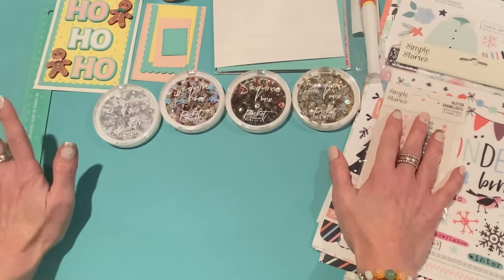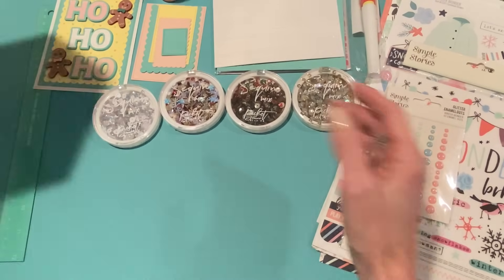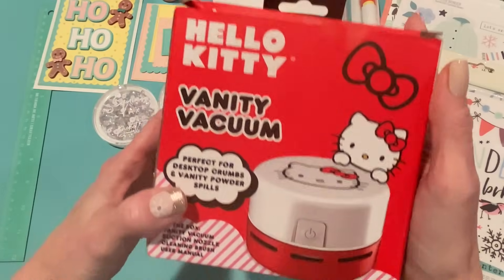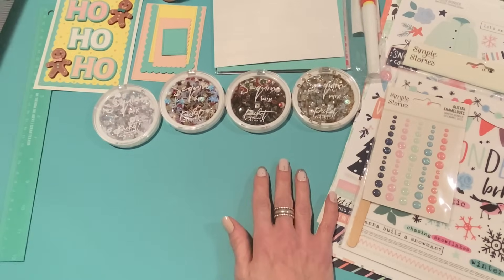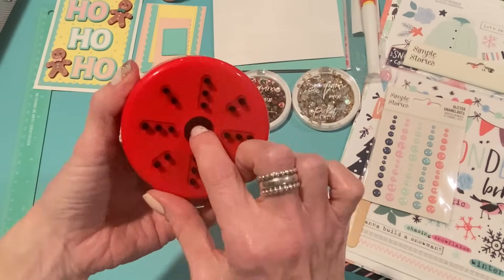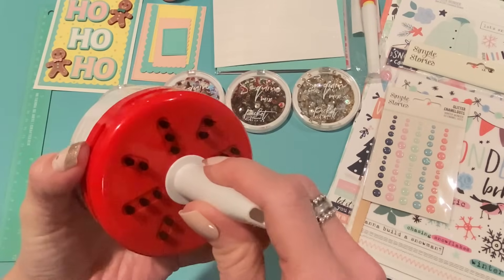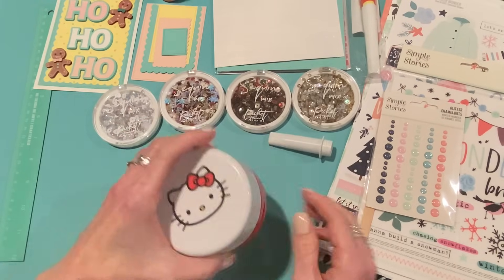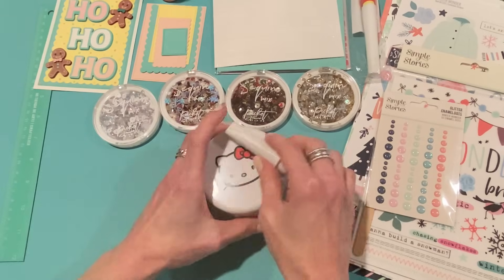I went to Marshalls today — it's the Wednesday before Thanksgiving, but I had to run out for wine and a few things. I stopped in and found this Hello Kitty Vanity Vacuum, but I figured you could use it for your craft room, right? It's so cute, and it was only $7.99. I put batteries in it to make sure it worked — it needs two AA batteries. It's got little brushes at the bottom and comes with a little hose attachment so it'll suck up glitter or whatever all at once. You just press this button. So adorable — I bought myself a present today.